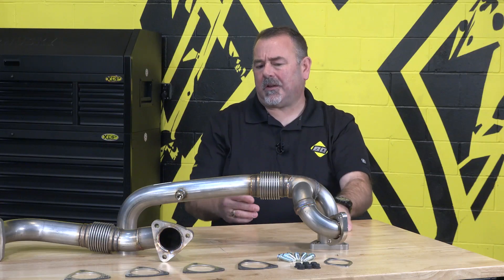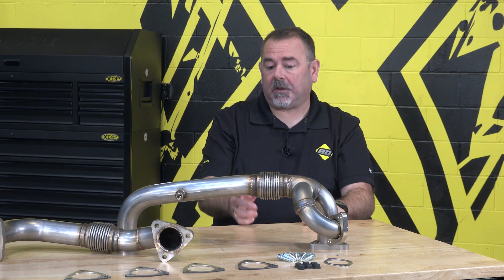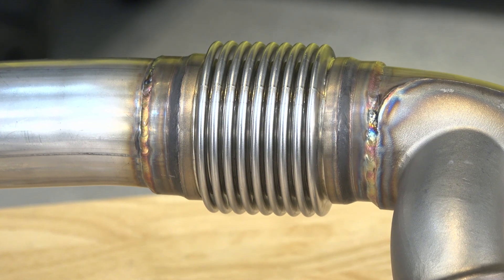And what are some of the signs that it's time to replace the up pipes? Common signs are exhaust smell in the cab, and maybe a little bit slower turbo spool up because the bellows have actually cracked and they're leaking. That's one of the biggest signs right there.